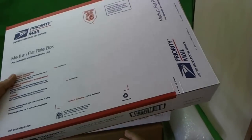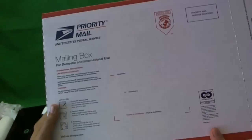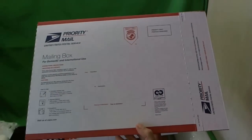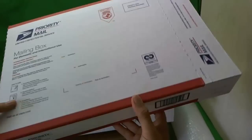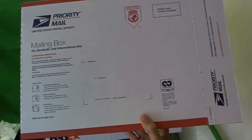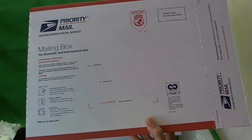If your laptop doesn't fit in the medium flat rate box and you want to use the post office, use their mailing box. The one that will fit most laptops is called 1095. This will not fit 17-inch laptops, but will fit most laptops smaller than that. Shipping priority mail to Tucson will cost you about $25.